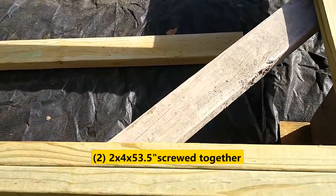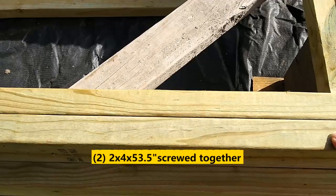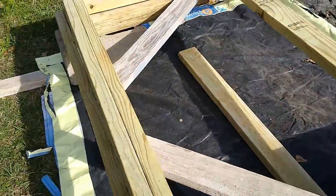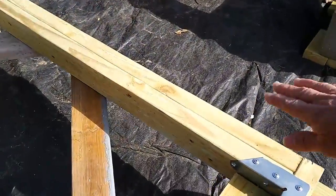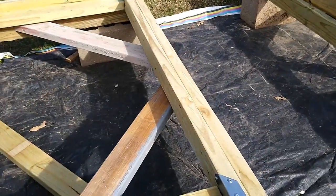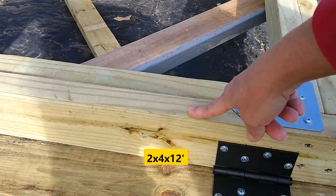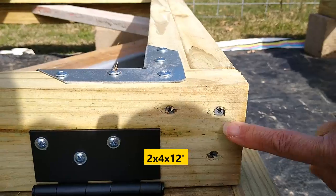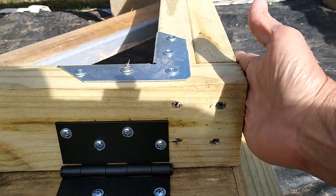On each end, you screw two 2x4s that are 53 and a half inches long together — one doubled-up end piece on each side. Then you take a 2x4x12 board and screw it to those two doubled-up end pieces so they sit on the inside. After you get that screwed together on all four corners, you add metal brackets at each corner on the inside — you can buy them at Home Depot or Lowe's for about $3.80.